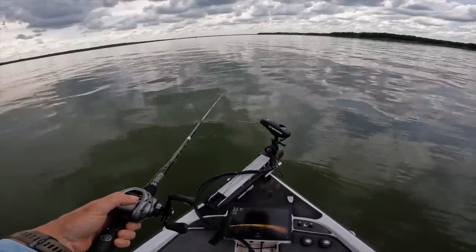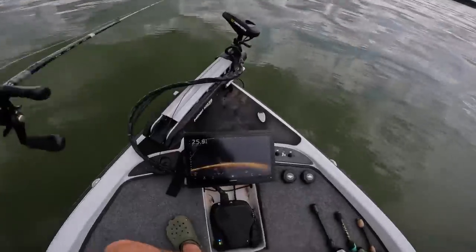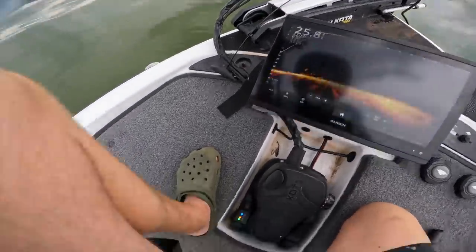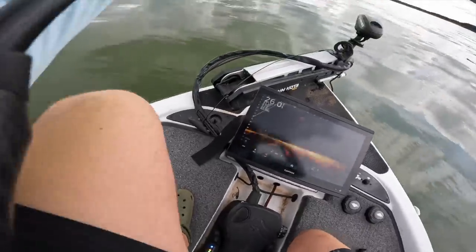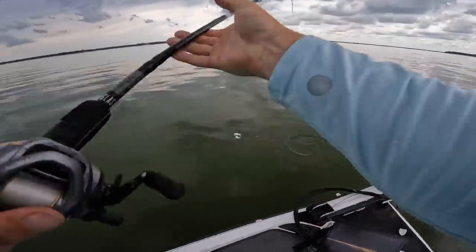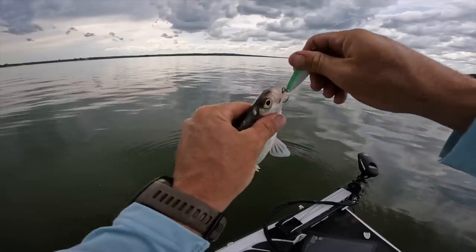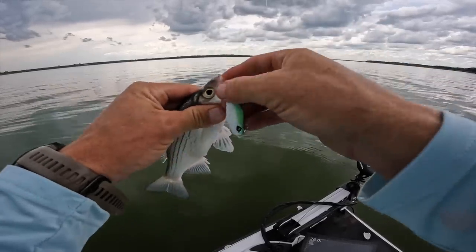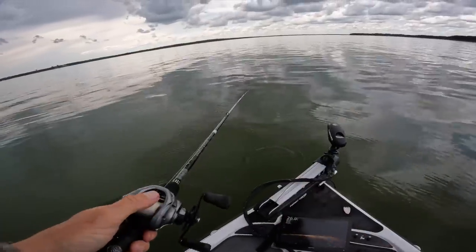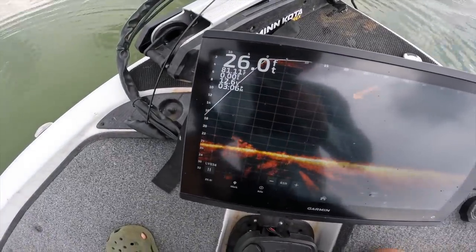Oh man, this is silly. Oh my gosh y'all, we're just on top of the herd. I didn't even move it — as soon as I got down to the bottom, boom, smash. Little guy — this is why right here in this moment no barbs is your friend. See this big herd coming from underneath? There goes the spoon down — it only takes a few seconds to get down there. I'm not even moving it, they're just attacking.